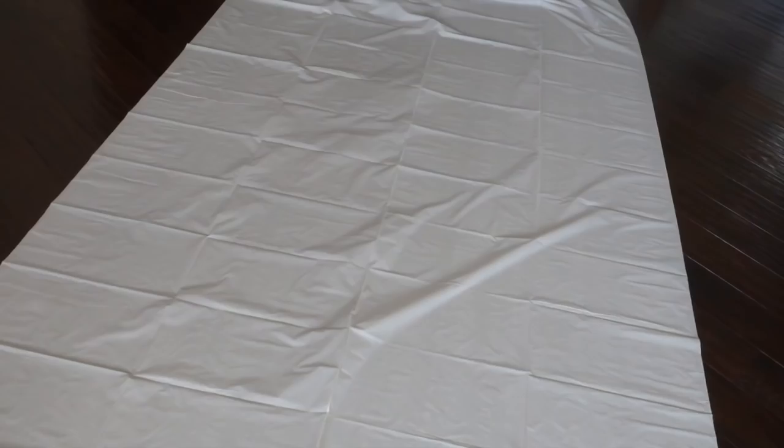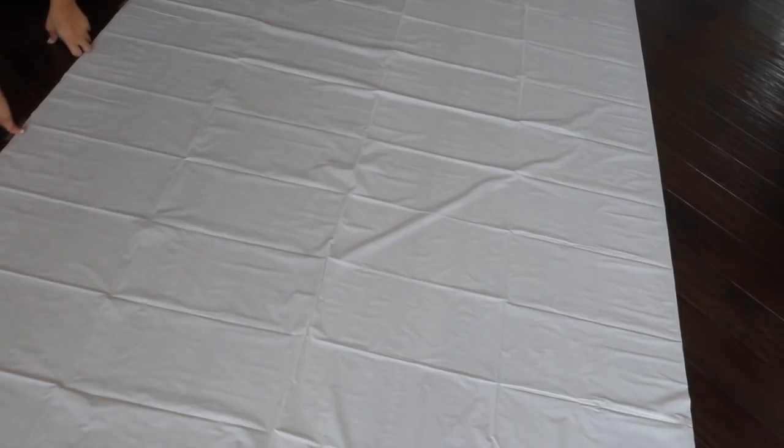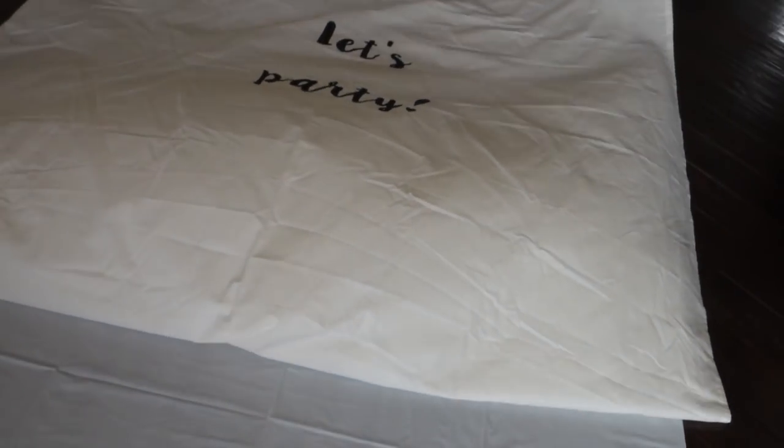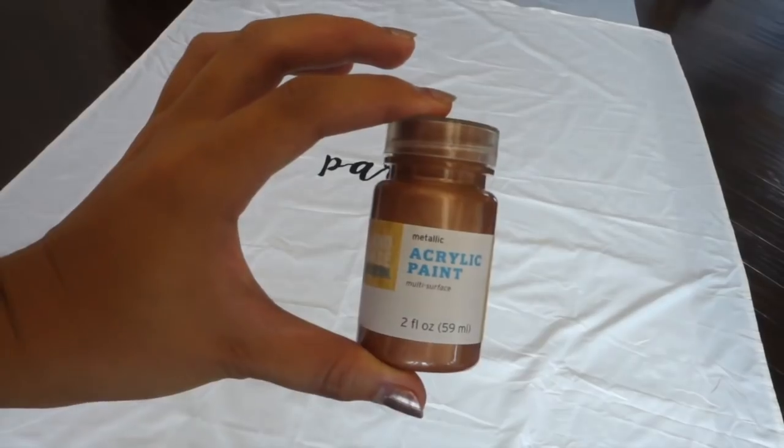Since I would be working on the entire sheet, I first laid out a white table cover to catch any paint that would bleed through. To prevent that from moving beneath the sheet I taped it along the edges. I laid out the sheet on top and then began with the first acrylic paint, which was a rose gold color.